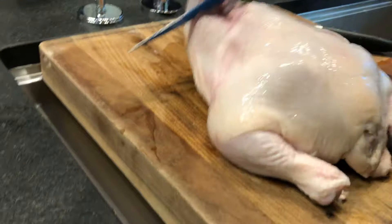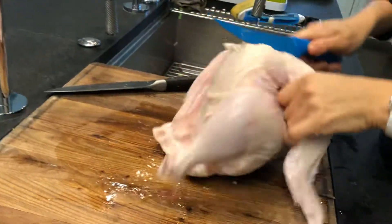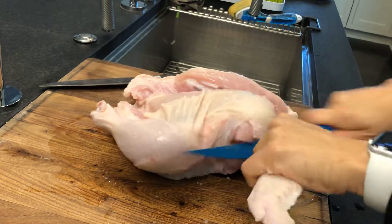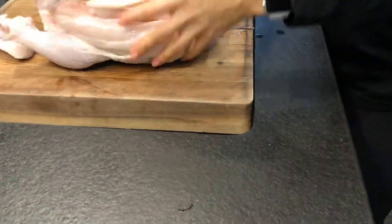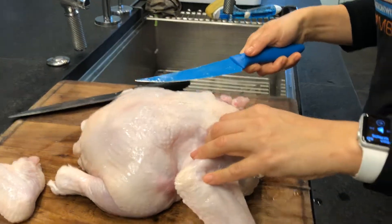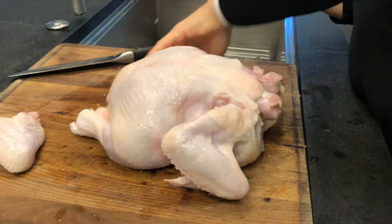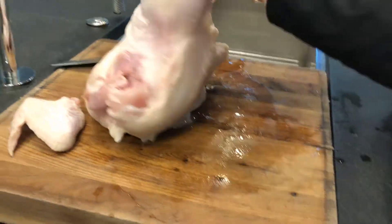You may not always get that perfect joint, and that's okay — you just want to approximate it. There we go, there's one wing off. I'll just do one side of the chicken and you can figure out the rest — just repeat that on the other side. Then we're going to do a leg, a drumstick.